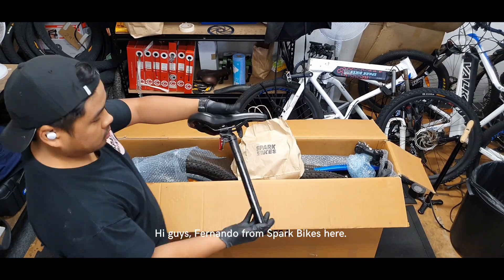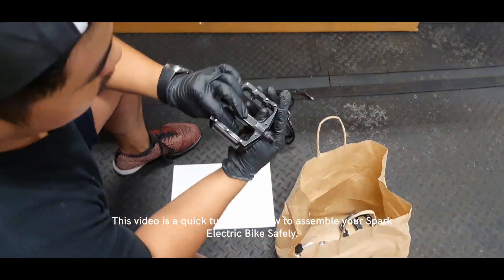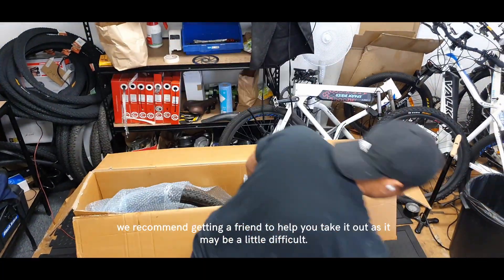Hi guys, Fernando from Spark Bikes here. This video is a quick tutorial on how to assemble your Spark electric bike safely. To start off, we're going to remove the contents of the box — we recommend getting a friend to help.